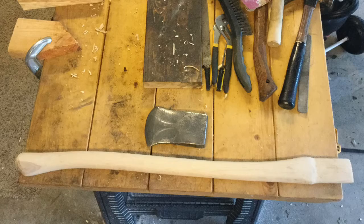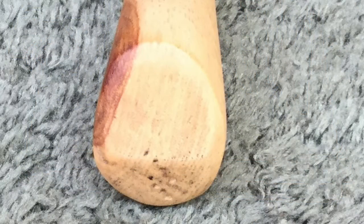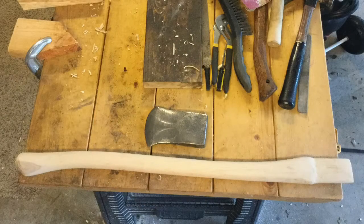The handle arrived on Wednesday, and I noticed that it had pretty good grain orientation. Then I began the slow process of fitting it to the axe head. I had to repeatedly insert the handle to observe the fit, mark high areas with a pencil, remove the handle, rasp or carve off high areas, and reinsert it into the eye to observe the fit. Since I'm still learning how to do this step, it took me about five hours to fit the handle to the head.